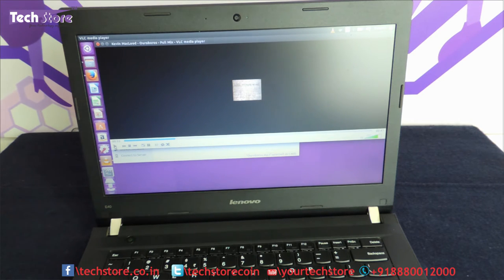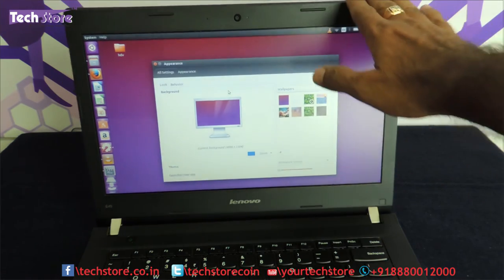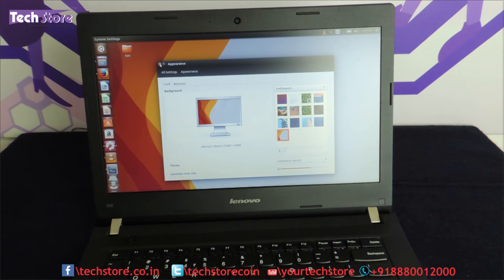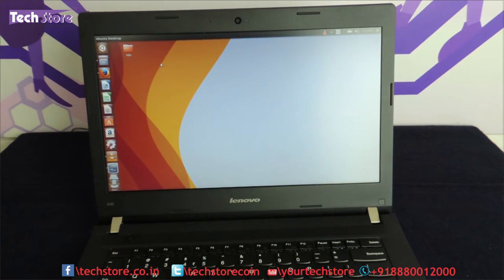This laptop is dedicated for office use — browsing the internet and working on office applications. The screen is an anti-glare TN LED as you can see; it does not reflect. The screen is an amazing job that Lenovo has integrated — very nice viewing angles and pretty even brightness in good lighting. You can still see the screen pretty clearly even when light is facing it, which is a good thing.